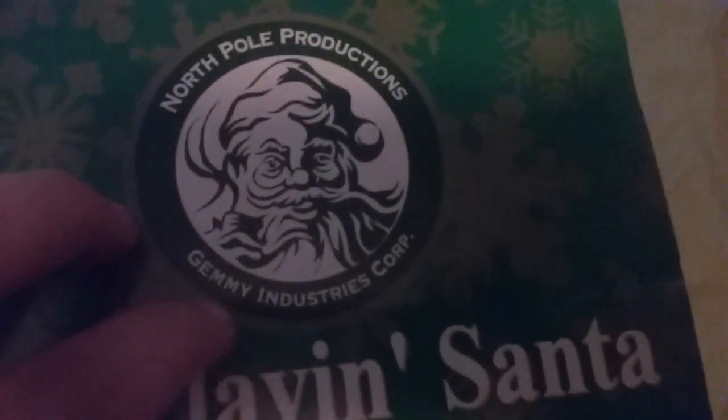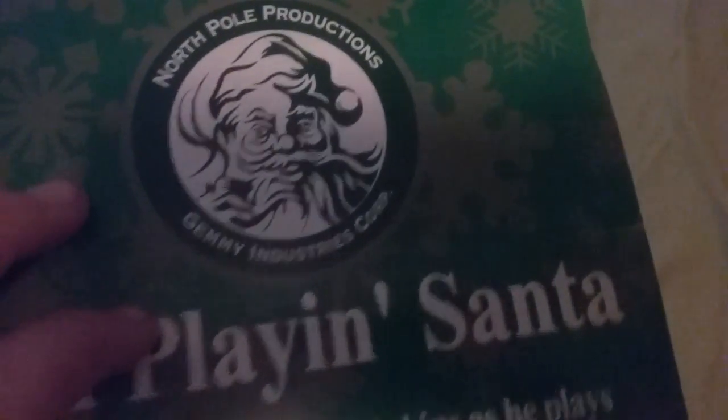What is up guys, Jinx1987 here. I'm not going to do a vlog or anything — I'm actually going to do sort of a review on this. I've had this for quite a while: Sax-Playing Santa by Gemmy. If you don't know, I sort of collect Gemmy's a little bit. There's the North Pole Productions by Gemmy Industries.